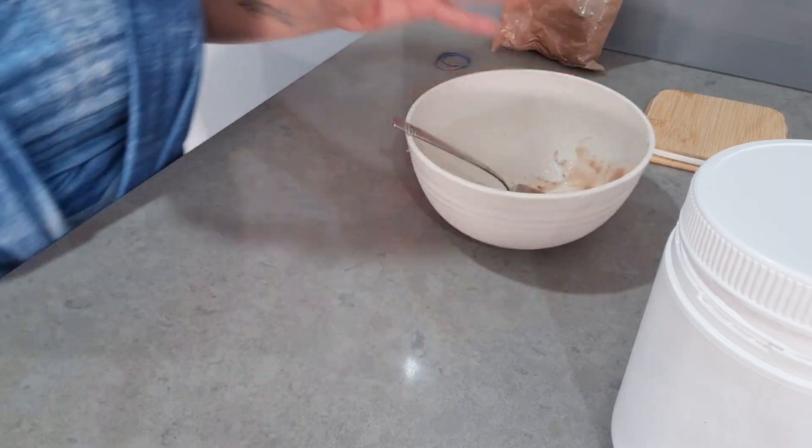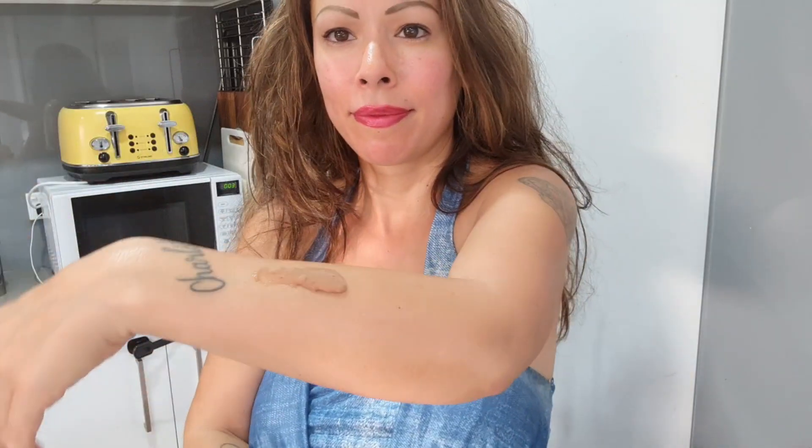If you like this video, like it; if you don't like it, don't dislike it — it's okay. I hope you stick around and subscribe. Here I'm showing you while I'm applying it on my arm — it's really that easy to make.